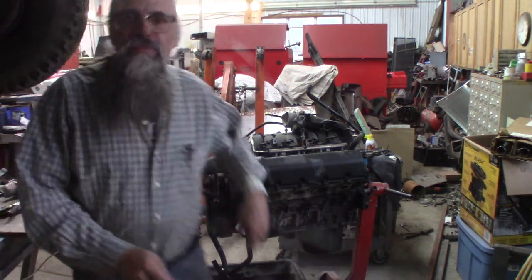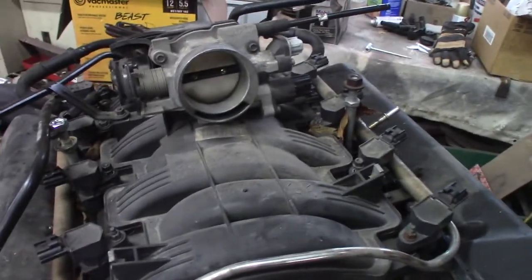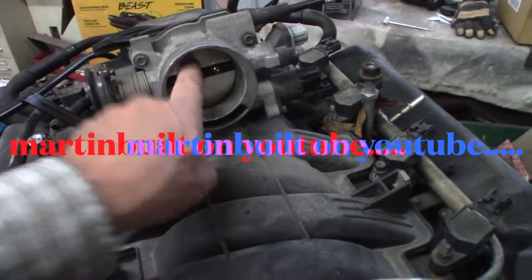That's the big giveaway right there - it says HO on the heads. Both heads say it - that's the passenger side and this is the driver's side, and they both say HO on them, so that's good. One guy on YouTube - I can't think of his name - put on an LS 70mm throttle body and said it really jumped the power up quite a bit for him. That's kind of a neat idea.